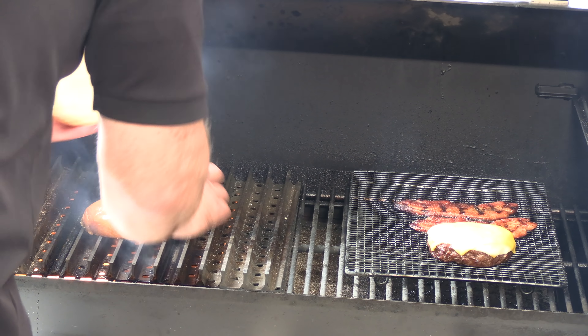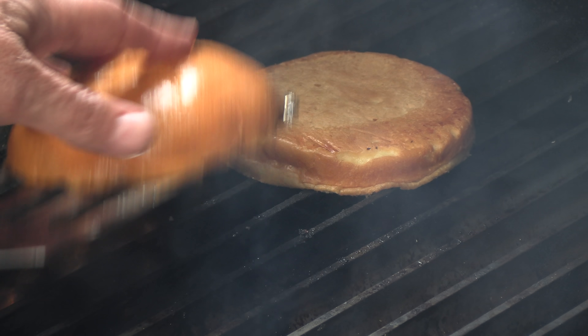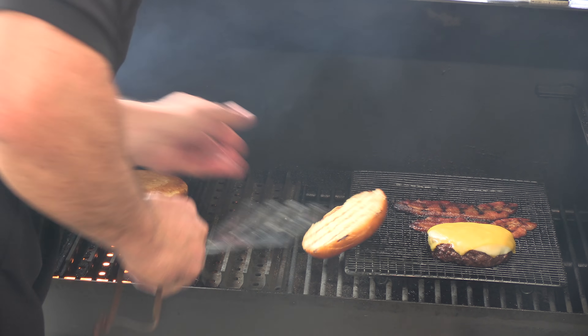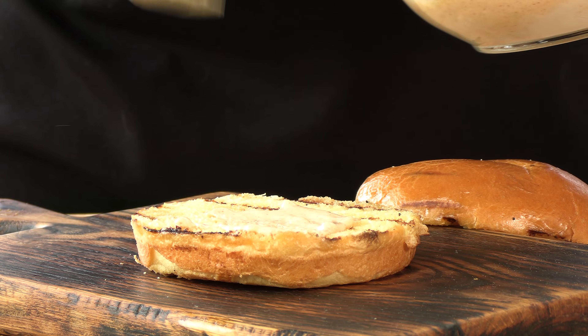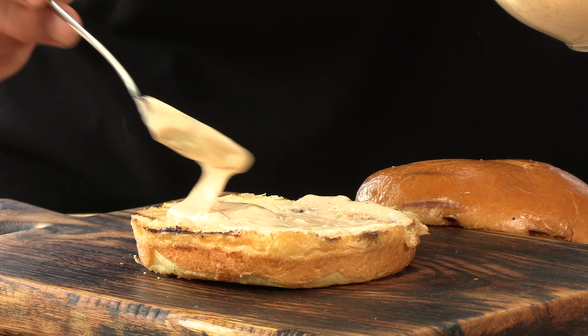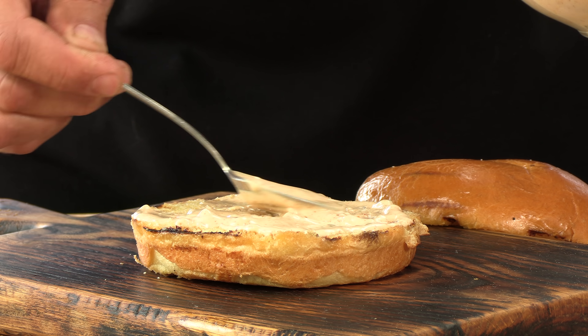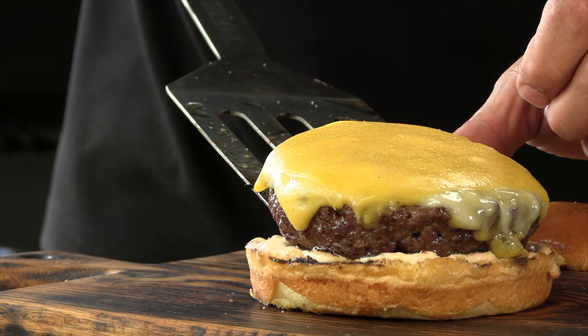Set it next to the pork belly and let it chill out a little bit while we toast the buns. I have brioche buns, just buttered. There we go — just some grill marks, that's what I'm looking for. Let's make a burger. First thing we're going to do is lay down that sauce I made — it's a very, very savory sauce with a hint of heat and a little smokiness from that paprika.